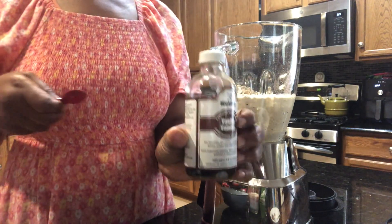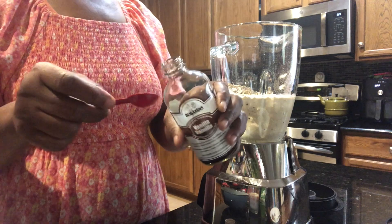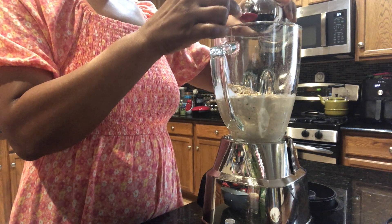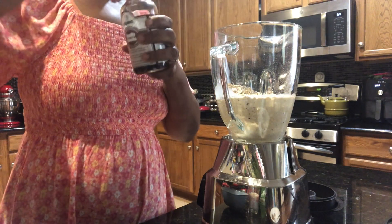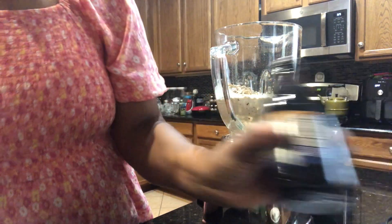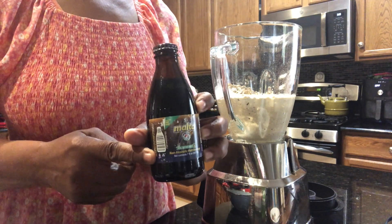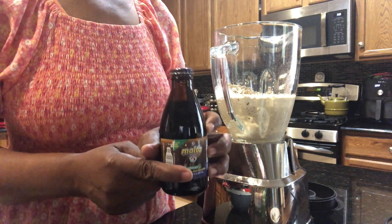I'm going to put one teaspoon of vanilla. I have this bottle of malta — it's a hundred percent sugar cane. You can use this alone if you want.